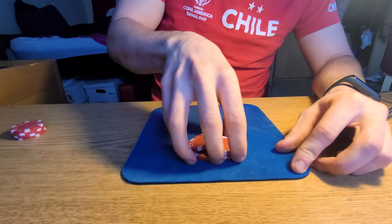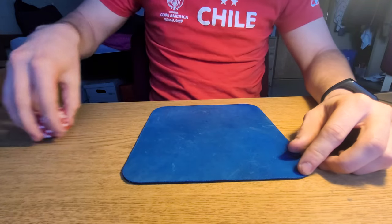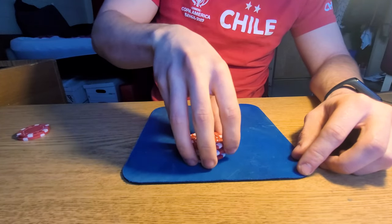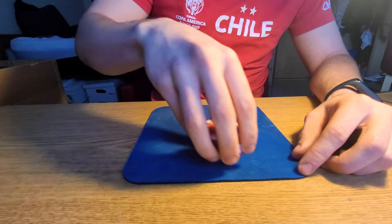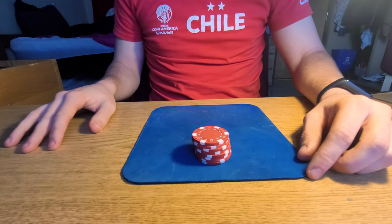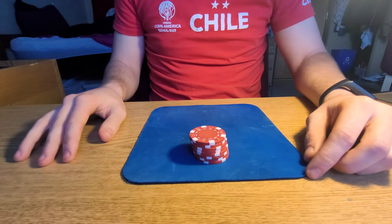Once you get this down — and I messed up again, it's going to take a lot of practice, and as I said I'm new to this — but once you get it down you can go with four on each side, then three on each side. Start to get the feel down with two first, then three, and then finally four. I even saw a video of someone doing it with stacks of six chips — if you've got hands big enough to do that, then go ahead. But yeah, that's all you're going to be doing for this one.